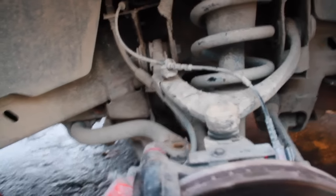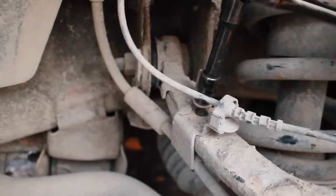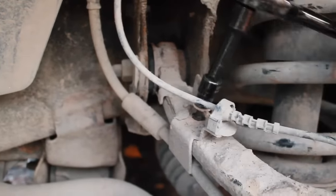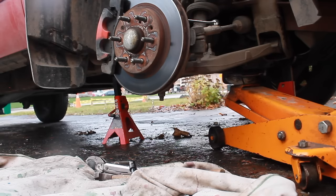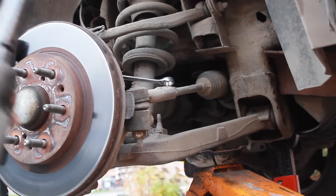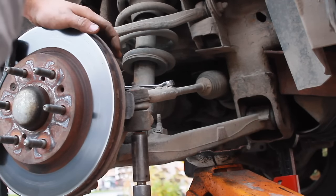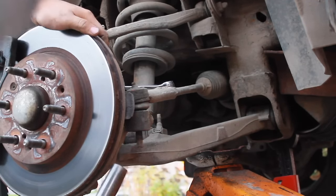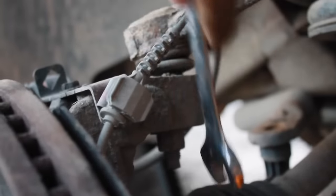Then unbolt the single 13mm bolt holding the brake line bracket to the coil housing. Unbolt the brackets from the ABS line using a 10mm socket. Unbolt the nut holding the tie rod to the knuckle, and support the lower control arm with a floor jack. Using a 21mm socket, unbolt the nut holding the tie rod to the knuckle.